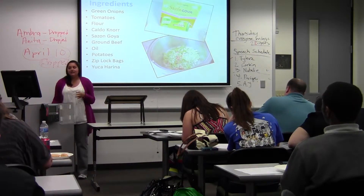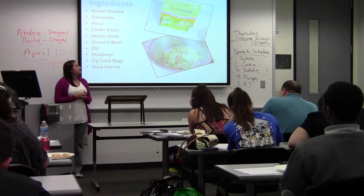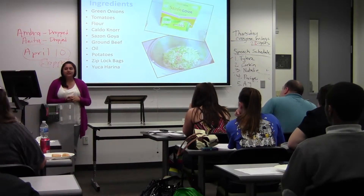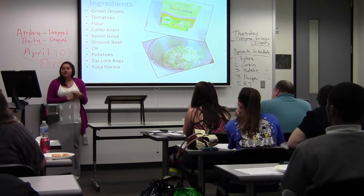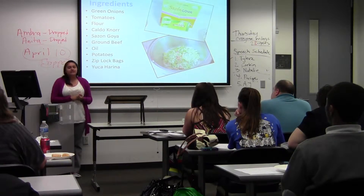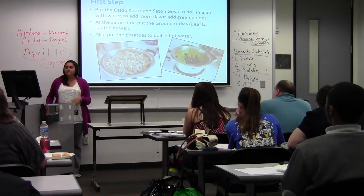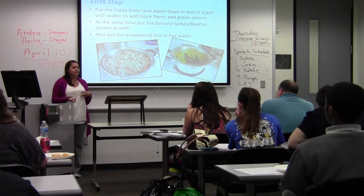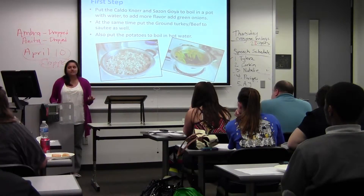They're very easy to make. The ingredients are green onions, tomatoes, flour, calvonor, sasoboya, ground beef, oil, potatoes, ziplocan, and bucarina. You can buy all these ingredients at Fiesta, and they're very cheap — it's about $40 that you spend for it, so it's not too bad.